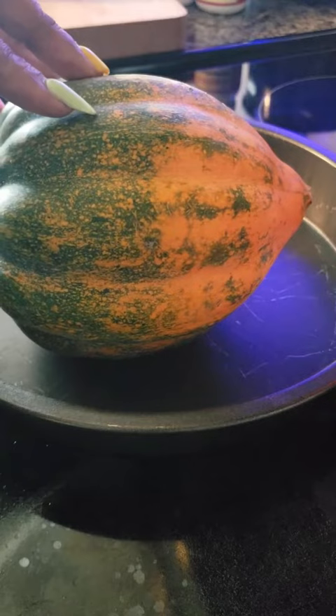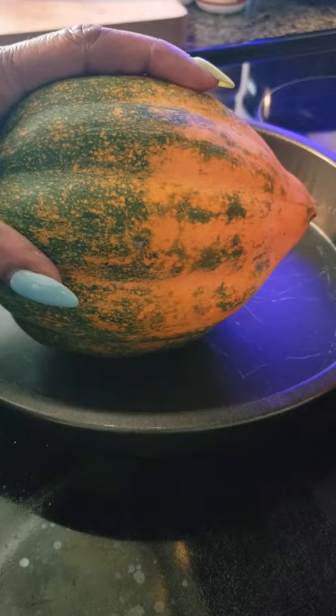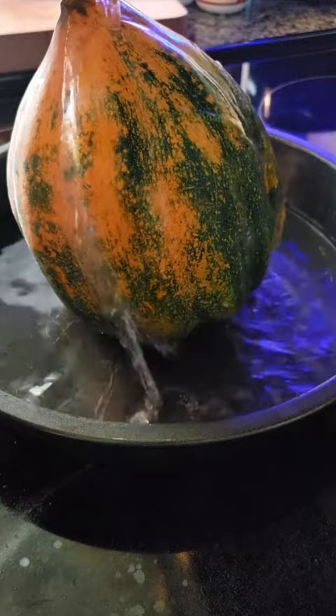I love squash. I used to just eat zucchini and yellow squash, but I have ventured out now and I'm trying all different types of squash. Over the years I have fallen in love with spaghetti squash, butternut squash, and this one is an acorn squash. I just put it in a pan of shallow water and let it bake on low until it's tender to the touch.